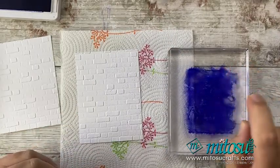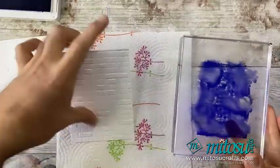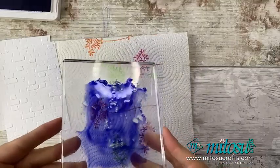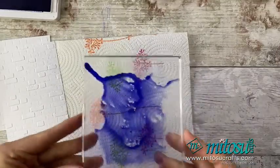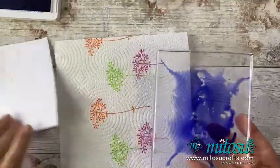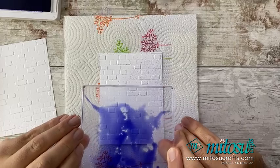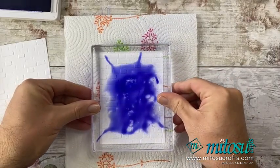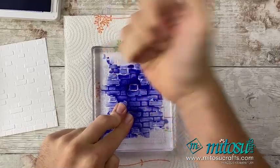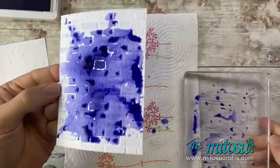I go quite close to get a bit more concentration of water, and then just move it around — it's already splattered that one over there. I'm just going to move this around my block a little bit, then turn it over and smoosh this down. You'll get a different effect every single time, and the more or less water you use, the more concentrated or diluted it's going to be.